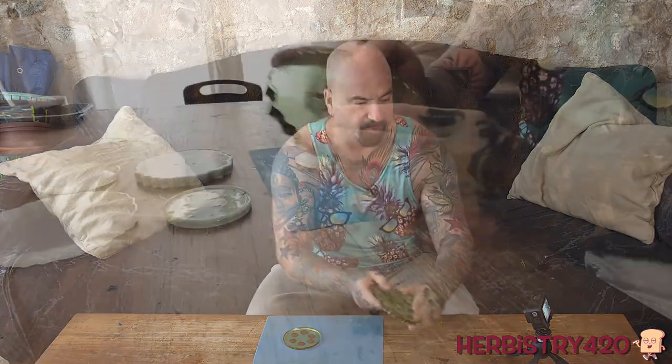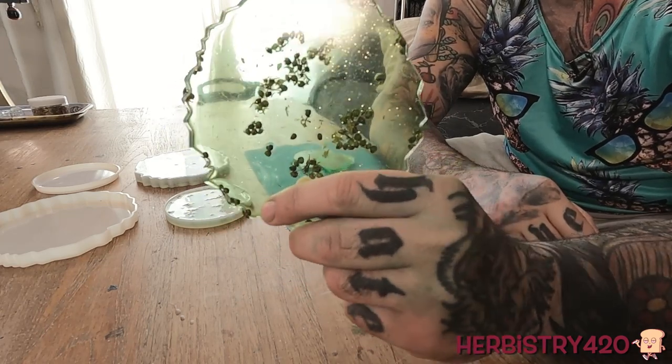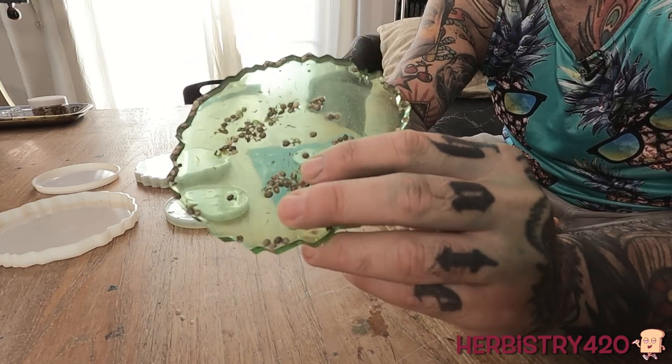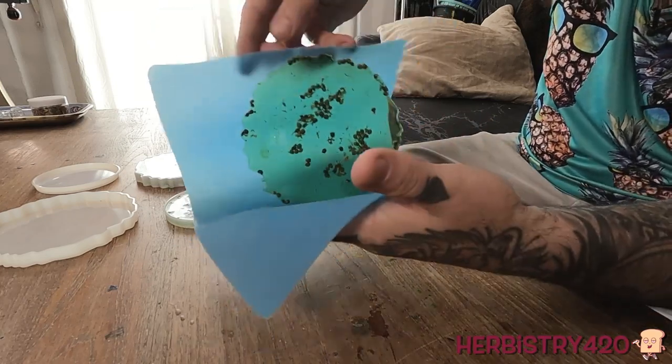The seeds are on the top, but I'm going to show you how this looks in two different ways. The coaster could be like this - seeds on top, you can feel them, there's some texture. Putting a glass would be fine; it just gives it a little bit of texture. However, on the other side, it looks cooler. This is the view with the seeds on this side - I think it looks pretty cool.